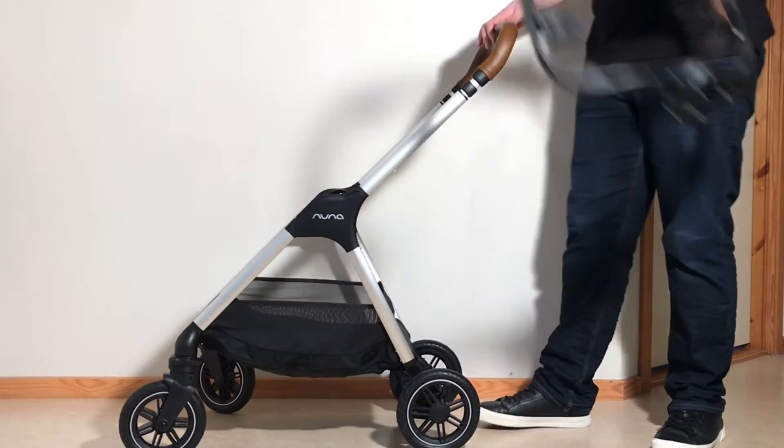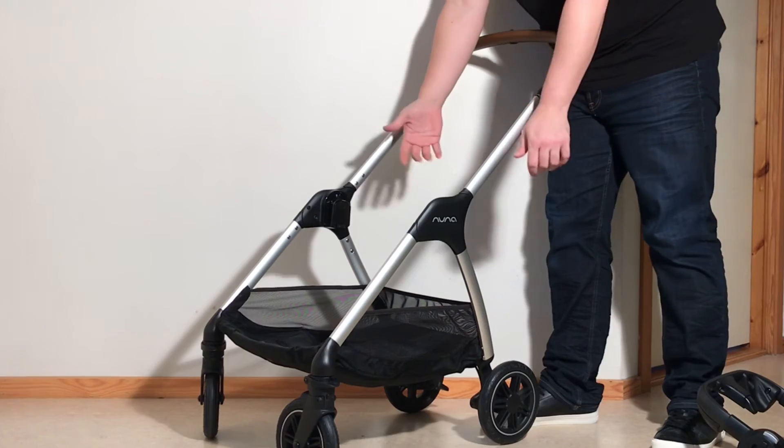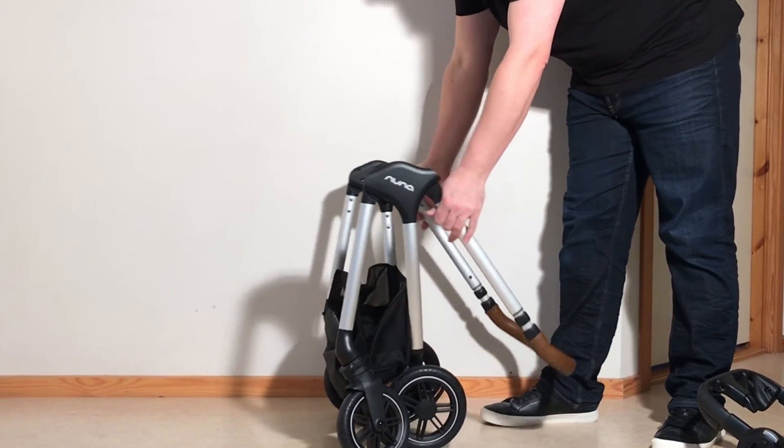This stroller is not essentially set up to fold down very easily without the seat or the adapter on it, but it's not that hard in case for some reason you need to. It's just a matter of pressing in on these buttons and that would allow it to fold just as the chassis.